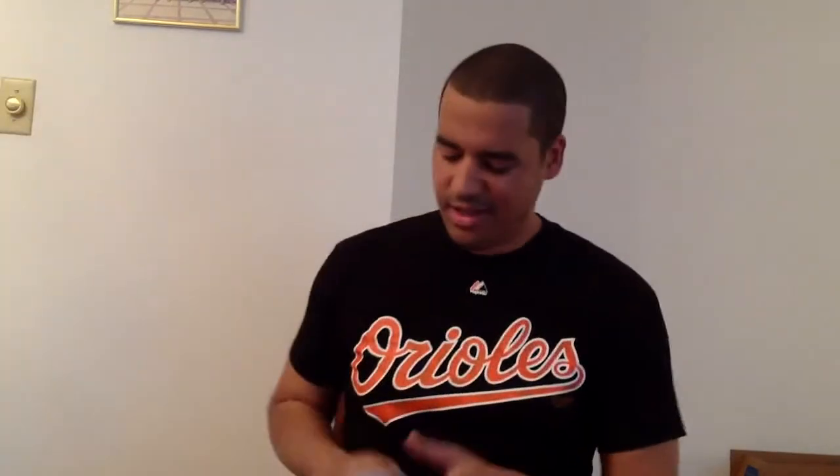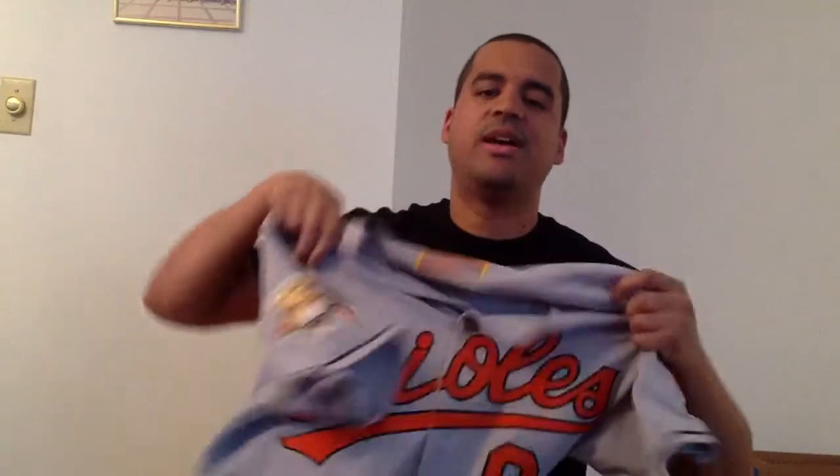The next jersey I'm going to show you is from the old school. This right here is my 2001...